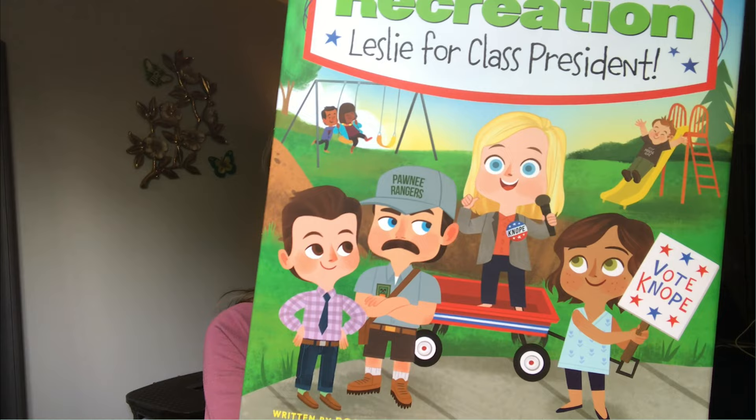Hi! My name is Melanie Demert, and I'm the illustrator behind Parks and Recreation Leslie for Class President. I am so excited that the book has finally come out, and it's so cool to see the books in bookstores. I actually just got mine in the mail today. Looking pretty cool, huh?